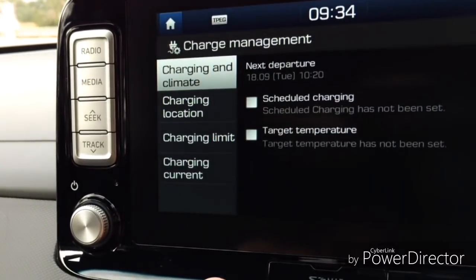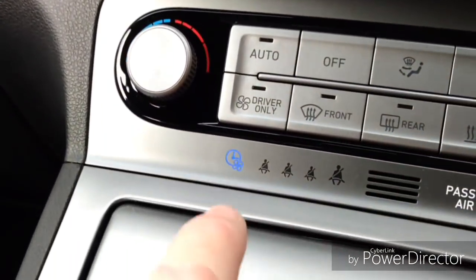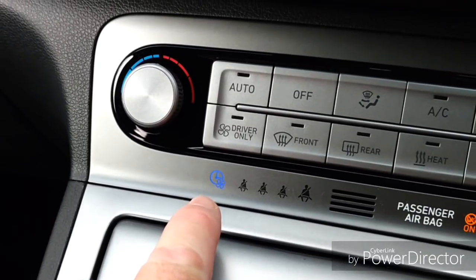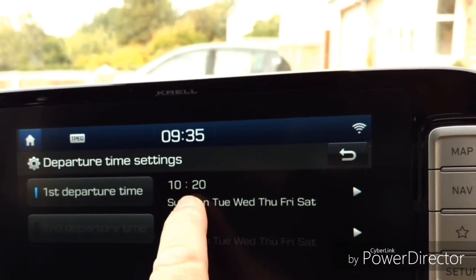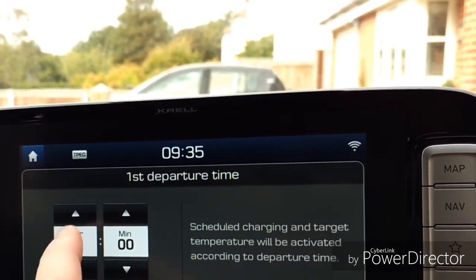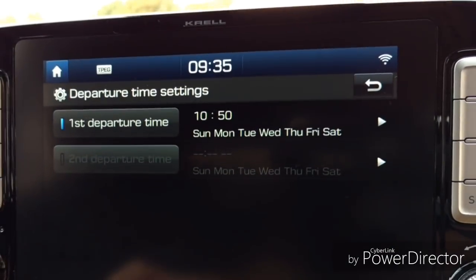In charge management we've got several options and the one we need to set is the target temperature. The target temperature is now set, and you can see the little blue light showing the fan and the timer to indicate a scheduled timer is set. Up here we have the actual departure times — you've got two to choose from. I've only got one enabled with the blue light on, and it's set to 10:20. Let's set that to 10:50. It's set for all days and that's done.